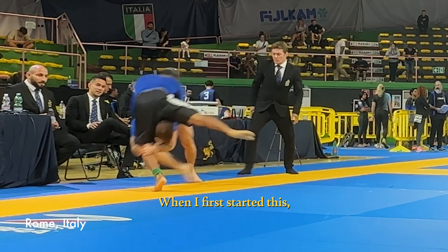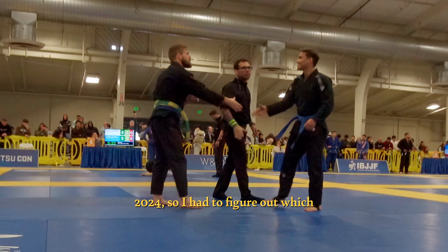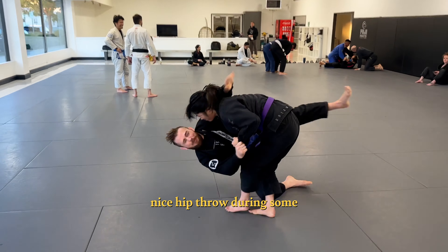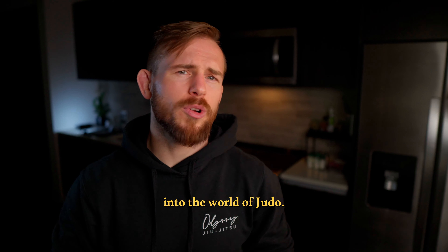When I first started this, I had the San Jose Open coming up as my first competition of 2024, so I had to figure out which takedowns to work on. And when my friend Jordan hit me with a nice hip throw during some light sparring, it kicked off my investigation into the world of judo.